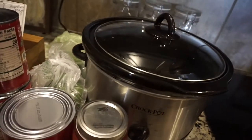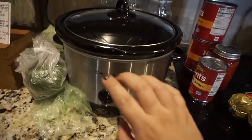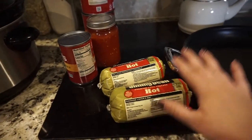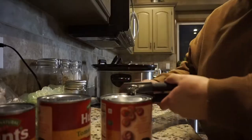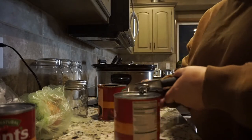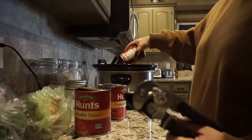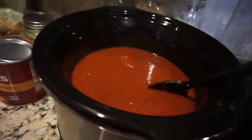If you're doing this as an all-day crock pot meal it's a little bit different — I'll include that in the description box. But tonight we're whipping it up pretty quick. To speed this up, I get the crock pot going on high heat, then get a large skillet heating up and brown the sausage in the skillet simultaneously while heating up all of the tomato sauce and the spices.